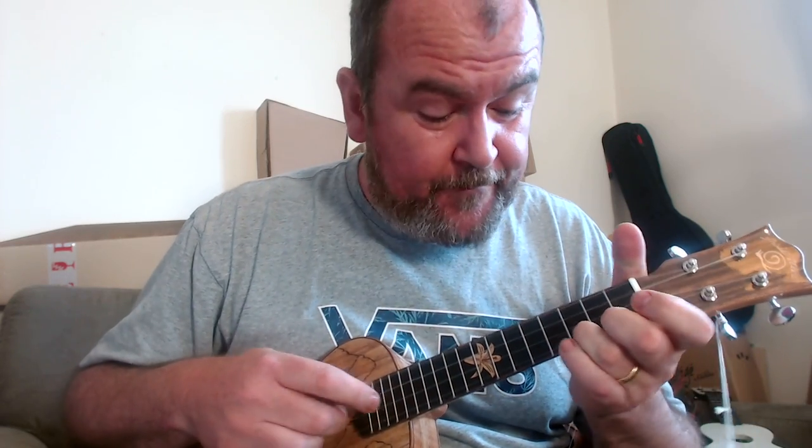I like the side sound hole — that really does help — but it's no slouch out front either. Really like it finger-picked.